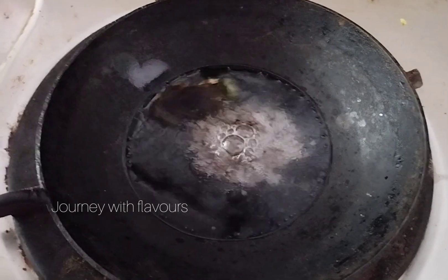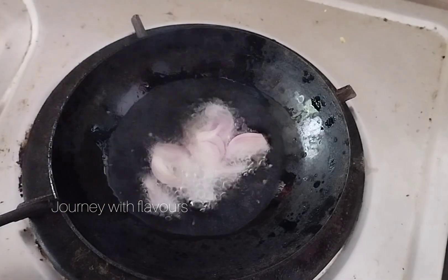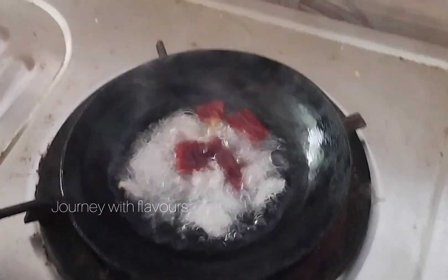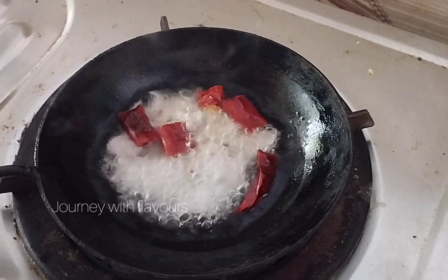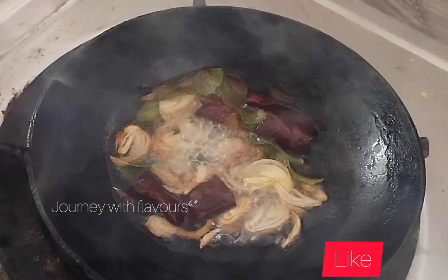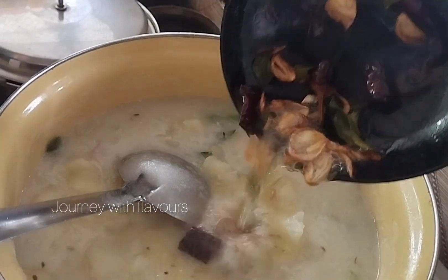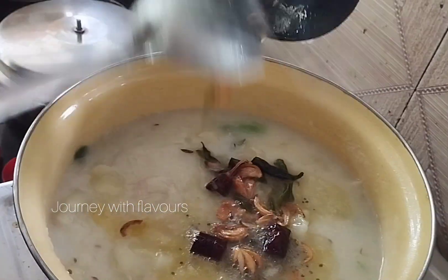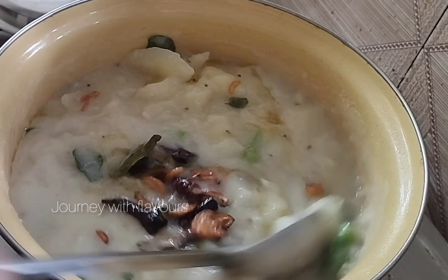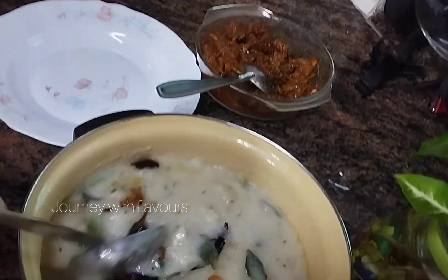Let's pour the ingredients in the bowl. Let's mix for 4-5 minutes together. Now we're going to mix in a small bowl, now we're ready to mix in the pan.